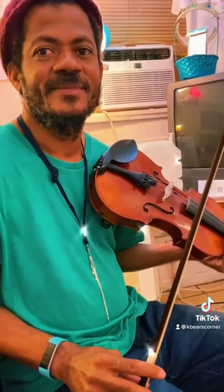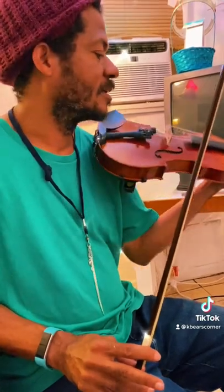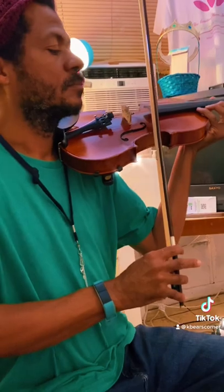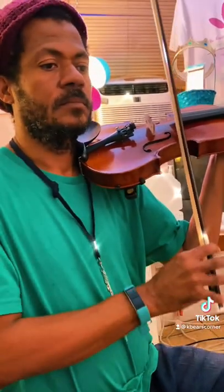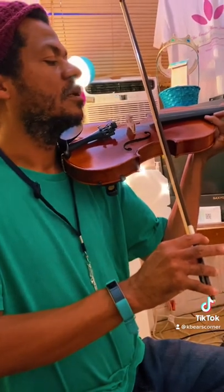Try playing some of the lower strings. You stayed on D and E and A. D and E. Try G and D. That's E. Yeah, try the lower strings.